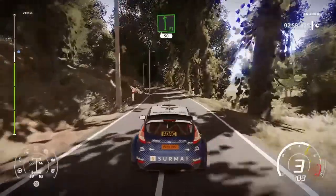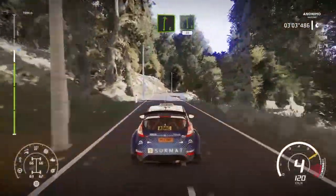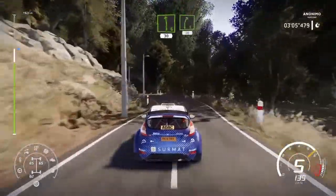And flat left. 50. Right 6. Short. Into left 6. Short. 30. Right 5. 30.